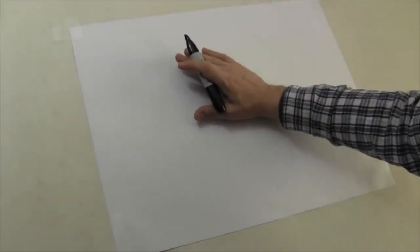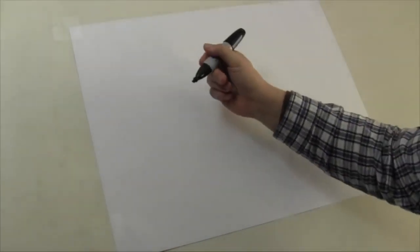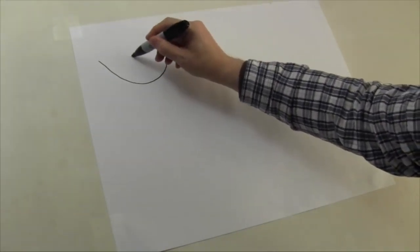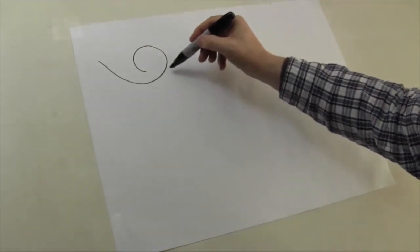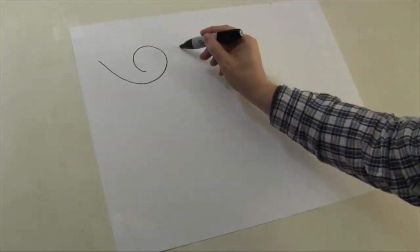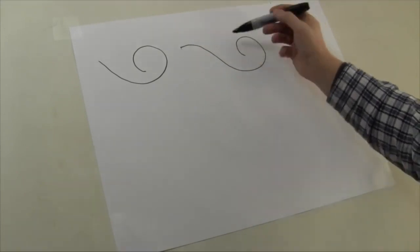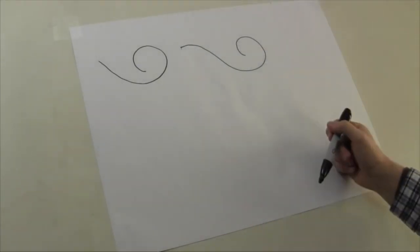Before we go directly into what to do with the basic swirl, I want to go into what we don't want to do. One of the things I don't want us to do is use the six shape. What I actually want to use instead is a question mark shape that comes out straight and then swoops down — think of the top of a ski slope that comes down and around into your swirl.